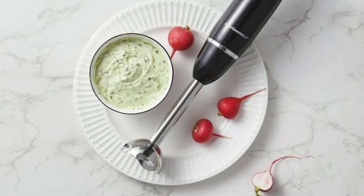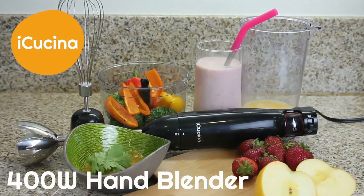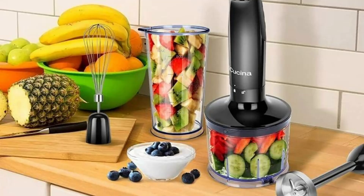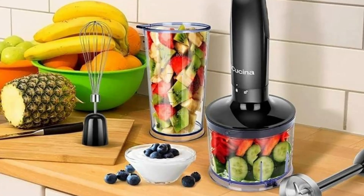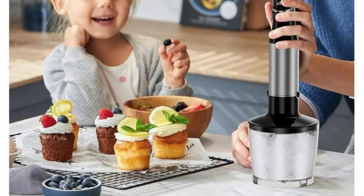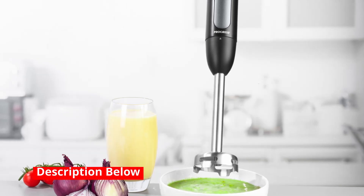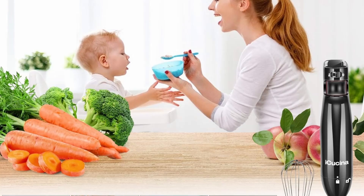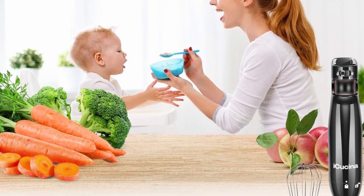In today's fast-paced world, having versatile kitchen tools that save time and make meal prep easier is essential. This iKushina 4-in-1 Variable Speed Immersion Hand Blender is one such tool that promises to be your go-to gadget for blending, chopping, whisking, and more. With a powerful 400 watts DC motor, variable speed settings, and multiple attachments, this smart stick blender is designed to handle a variety of tasks, making it an invaluable addition to any kitchen.